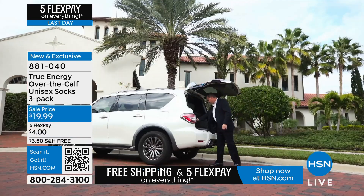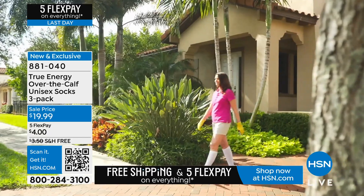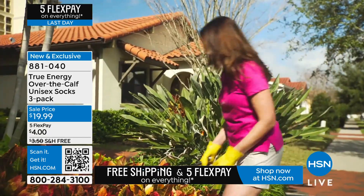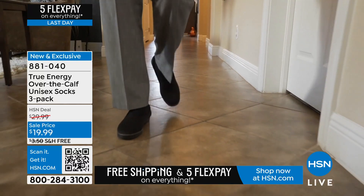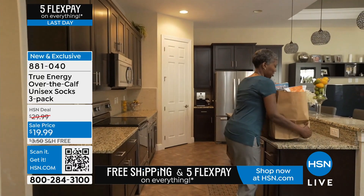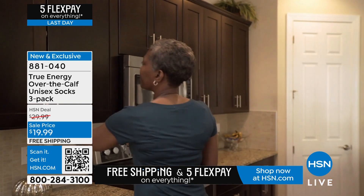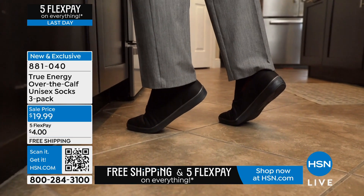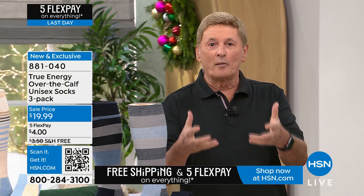I slipped these on halfway through that computer presentation and it's crazy how much of a difference I feel. It's like recharging your legs — you can actually feel it. I wish we had feel-a-vision so you could feel it at home, but when you slip these on you will. We've been asked for a long time to do these socks from True Energy in stripes.